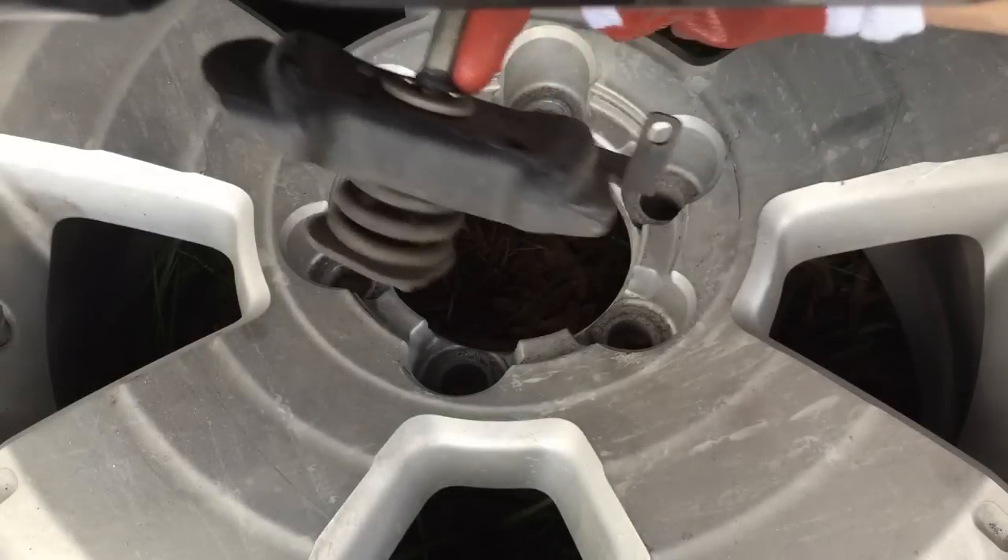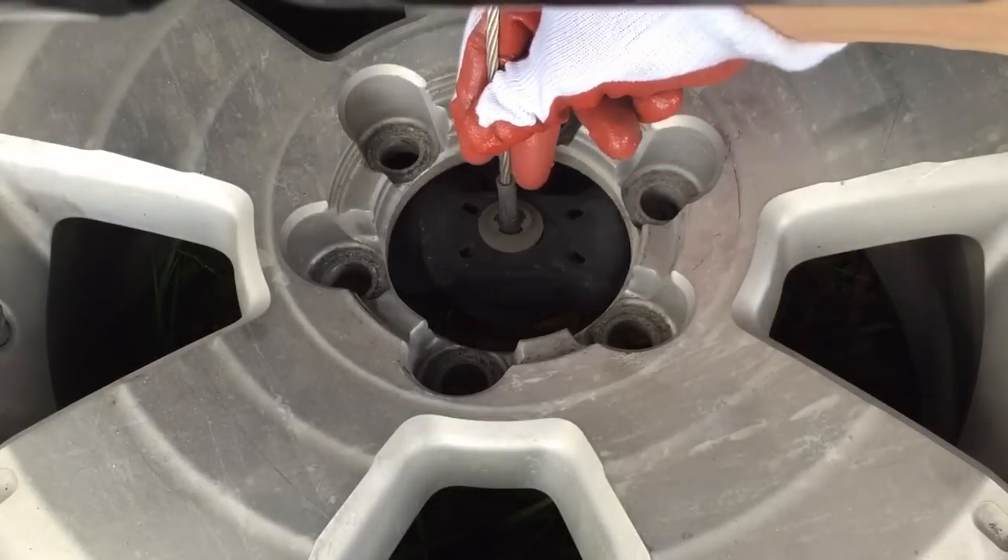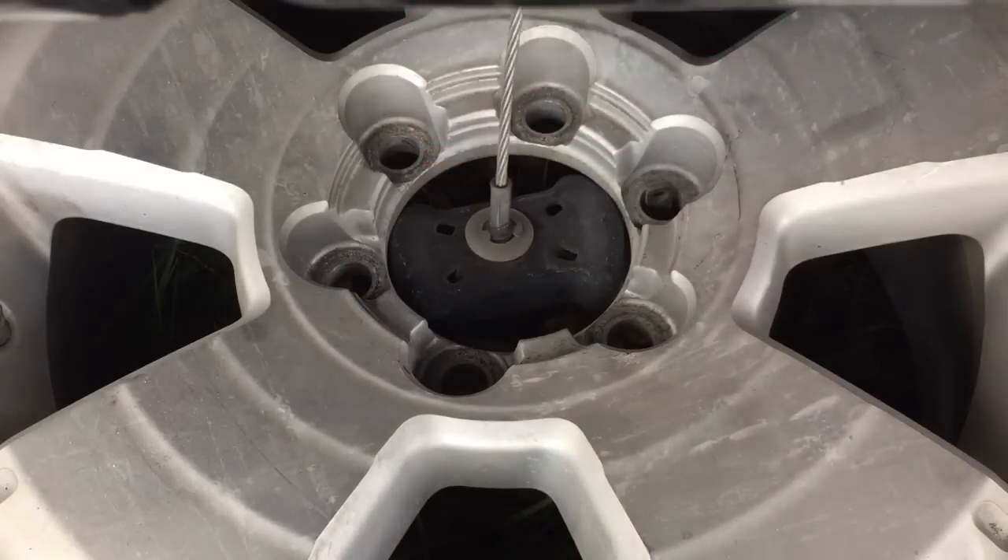When storing the spare tire, always put it in place with the outer side of the wheel facing up. I hope this was helpful.